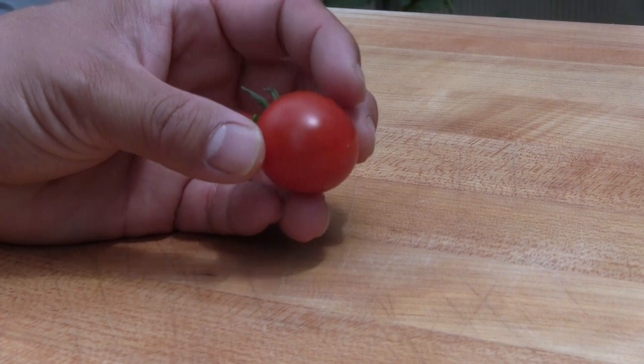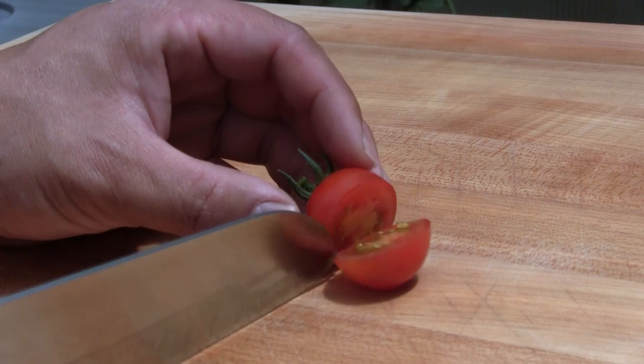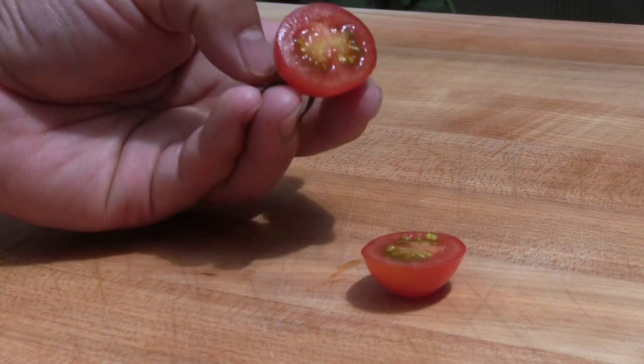So let's give them a slice. They've got lots of seeds in there, and let's go ahead and try one to see how sweet it actually is.